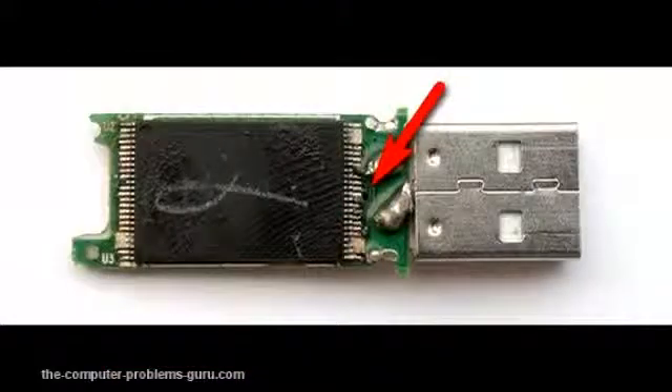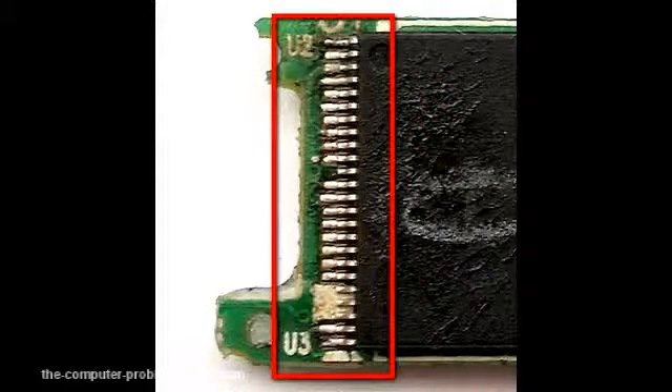Another not-so-frequent fault is an overheating NAND memory chip. Sometimes the chips reach such a high temperature that they de-solder themselves from the PCB. This particular chip had fallen out from the PCB and had been soldered back. When the chip was plugged into the USB port, a bit of smoke was coming from the area, meaning the chip was very hot. This fault is very easy to fix for somebody who is experienced in soldering.